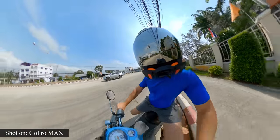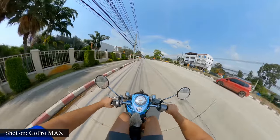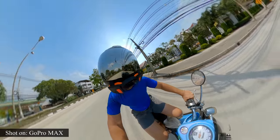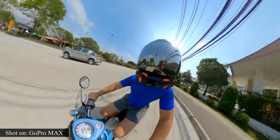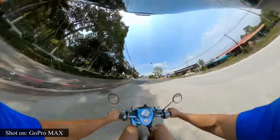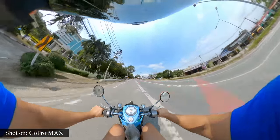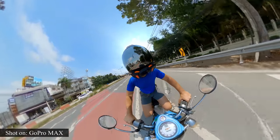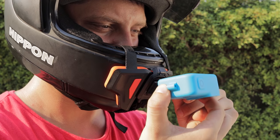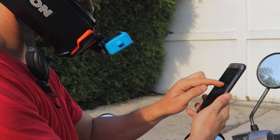And this is how it looks like with GoPro MAX, a 360 degree camera. You can place the camera on the spot and use the GoPro app to find the perfect angle, since you don't see the screen of your camera.